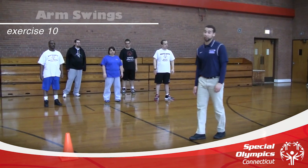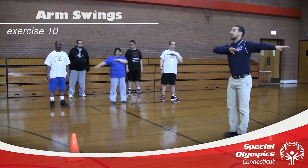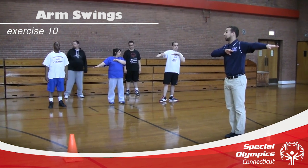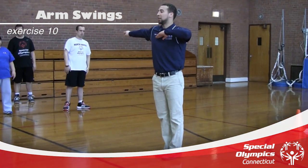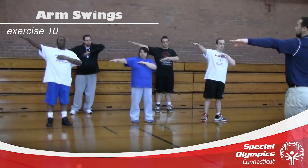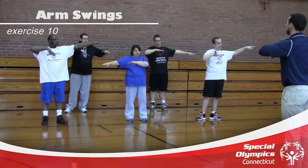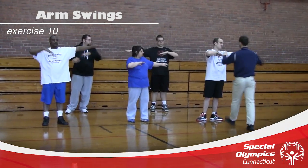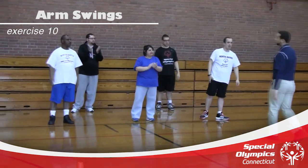The last exercise for this warm-up is arm swings. One arm goes across the chest and the other is totally extended, pointing in the same direction as the arm across the chest. Then we switch nice and slowly, keeping those arms straight across the chest. We're going to do ten total. Ready? One, two, three — keep those heads nice and straight — four, five, six, seven, eight, nine, and ten. Perfect. Good job, guys.